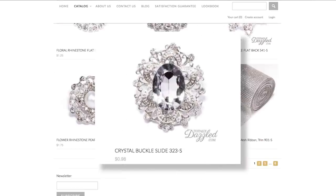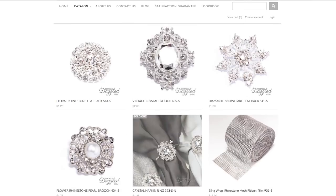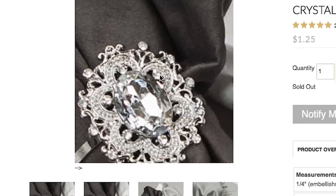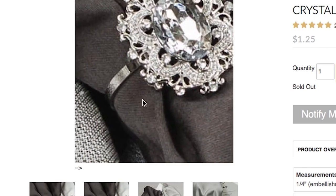Look at this one — this piece is less than a dollar. Since I'm working on my dining room table I ordered six of these crystal napkin rings. Look how beautiful that is. And these are sold at just $1.25 each.